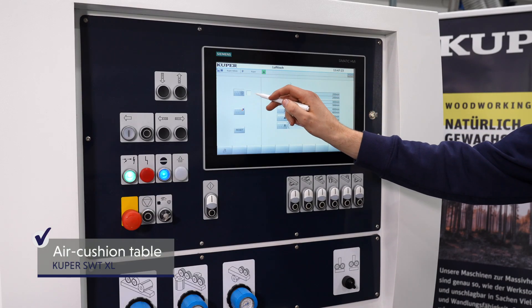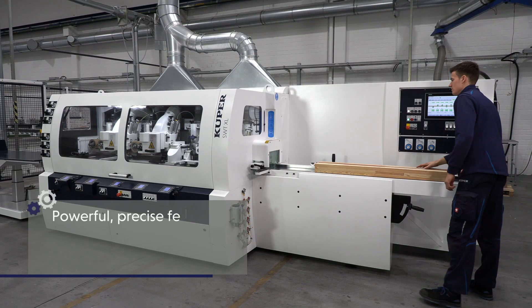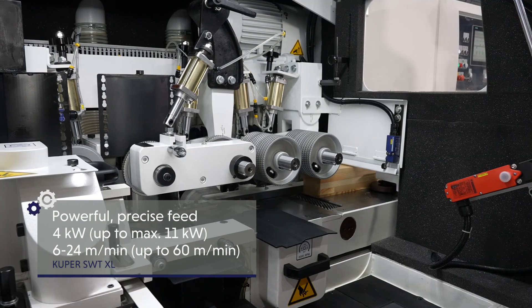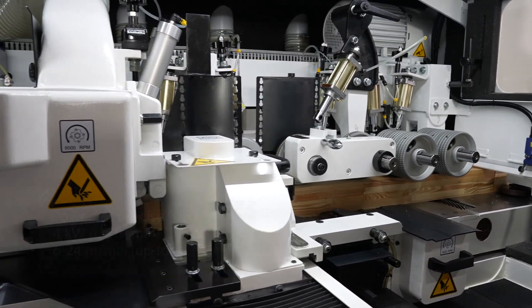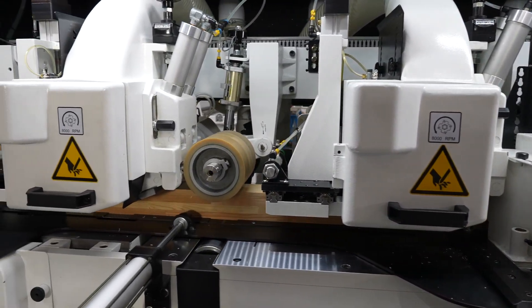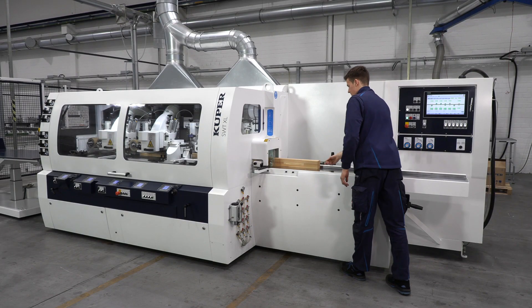The air cushion table ensures transport that is particularly gentle on surfaces, indispensable for high quality workpieces. The frequency controlled feed drive allows users to adjust the speed precisely to the respective task. The result? Outstanding quality and high productivity.